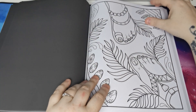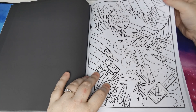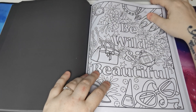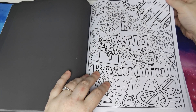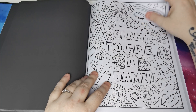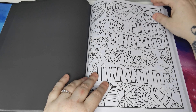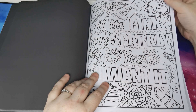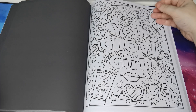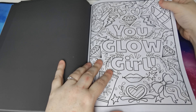We've got some pages from Nail Art. There are lots of girls that I think would enjoy these pages an awful lot — they are fabulous. If it's pink or sparkly, I want it. That is so me. Love it. 'You Glow Girl' — that is adorable.